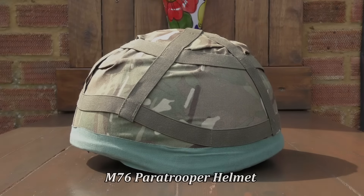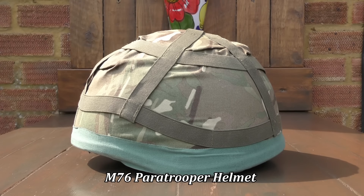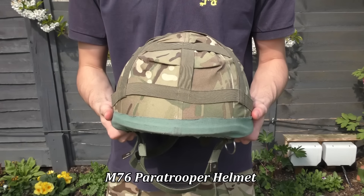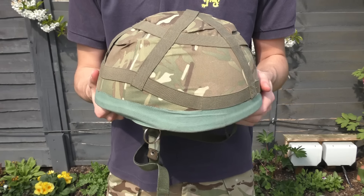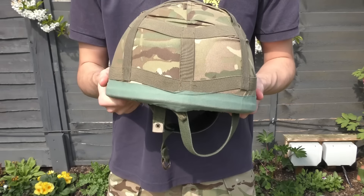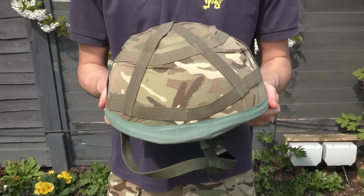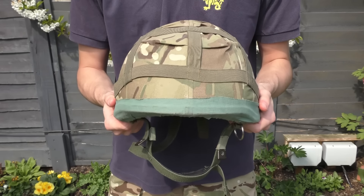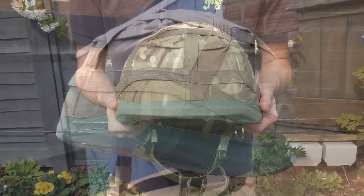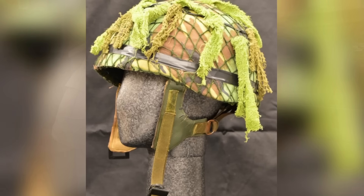The M76 Paratrooper Helmet began replacing the Steel Helmet Mk II from 1979, and was used in combat for the first time during the Falklands War of 1982. Its official designation has often been a matter of confusion, with an array of names being associated with it. These include the M76 term, the Parachute Helmet, the Lightweight Parachute Helmet, and the Mk VI Paratrooper Helmet. For the case of simplicity, I'll be referring to it as the M76. Initially, the M76 was made of fibreglass and had a leather chin strap.